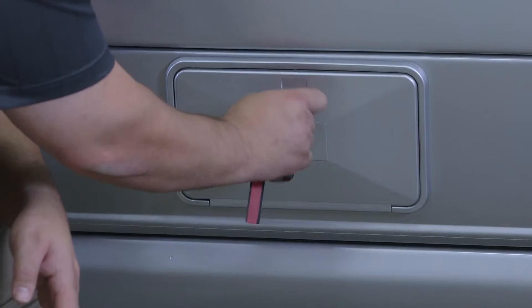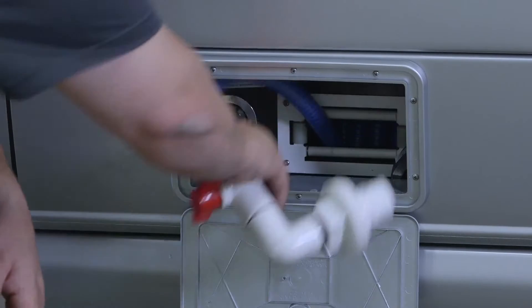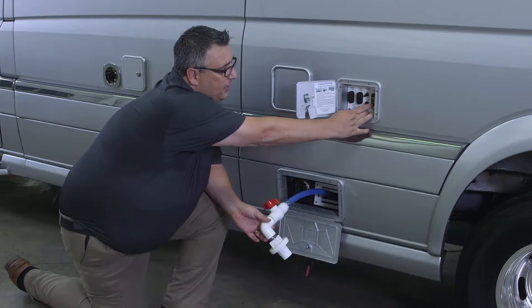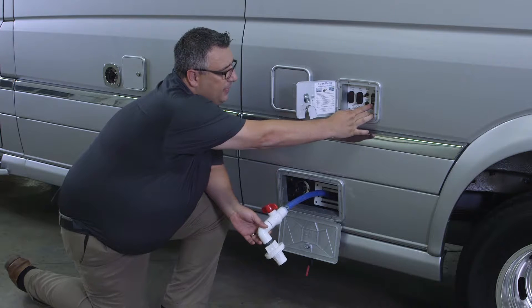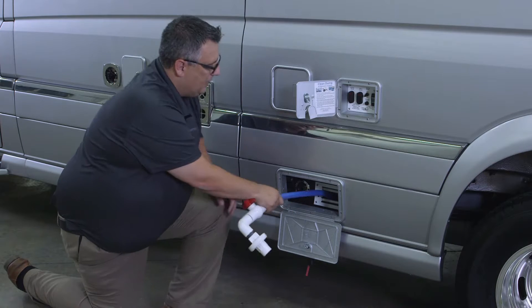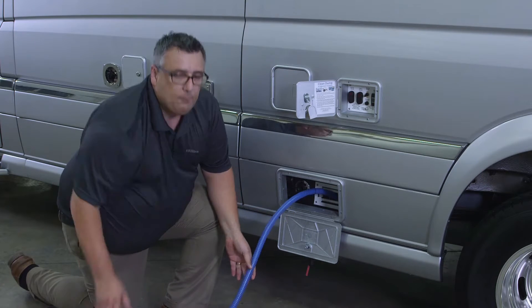Once we access the hose reel, we can pull it out of the compartment. We need to unlock it first, because it will not pull out unless you actually release the hose. Just push this button in the down position for a moment to unlock it, and now I can actually pull this out.